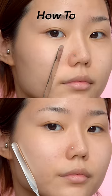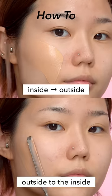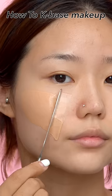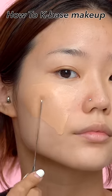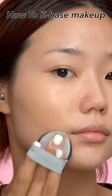There are two methods to do this. One is from the inside of the face to the outside, and the other is from the outside to the inside. With your wrist relaxed, apply it on the raised cheek area in a light and wide stroke. Blend the foundation with a puff by tapping.